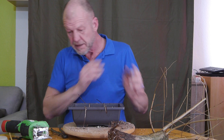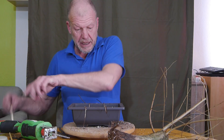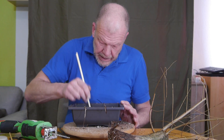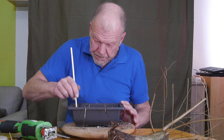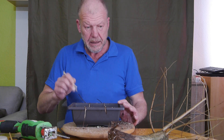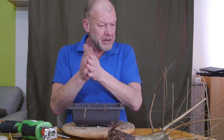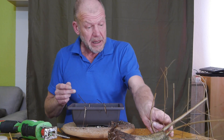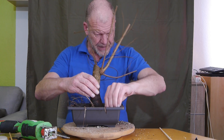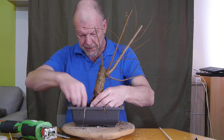Das geht auch langsam zu neige – da muss ich mich mal wieder anstrengen und Nachschub besorgen. Das mache ich jetzt gleich zwischendurch. Geplant ist, dass ich bis Sonntag alle Videos gezeigt habe, die ich jetzt mache, und alle Bäume getopft habe.